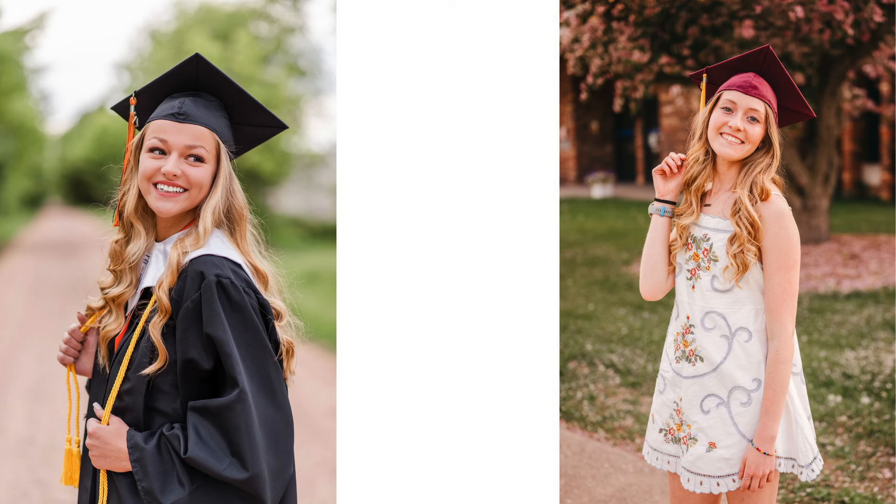Another great thing to do, depending on if they have the props, is if they have cords, they can grab onto their cords and kind of sway them around or play with them. Or, as you can see on the right, she's just playing with her tassel.